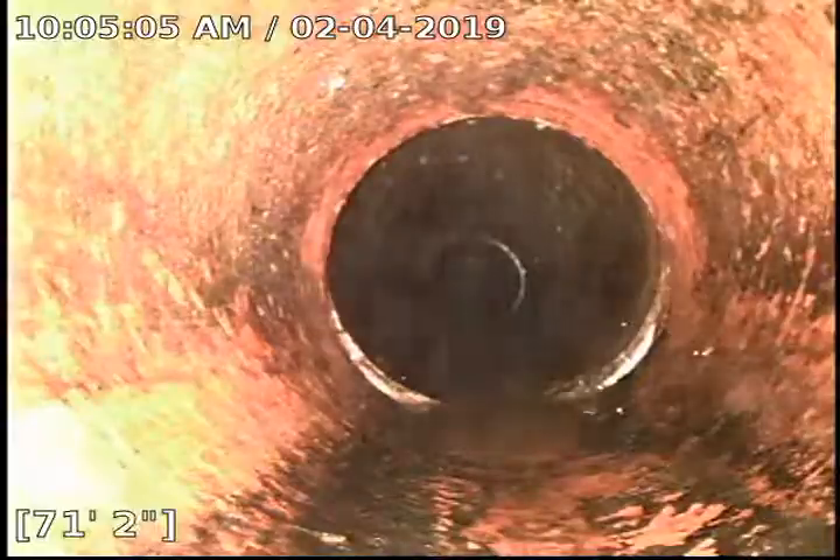You can see here at about 71 feet it looks like the fitting kind of pulled away from each other there, just a little bit.